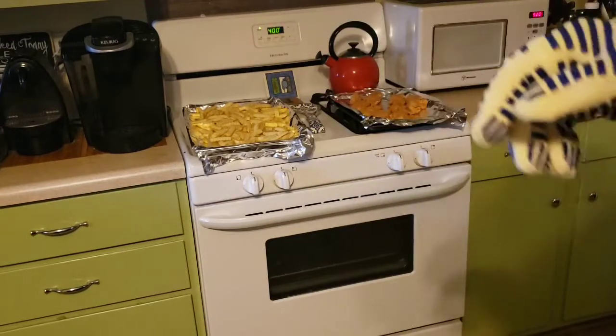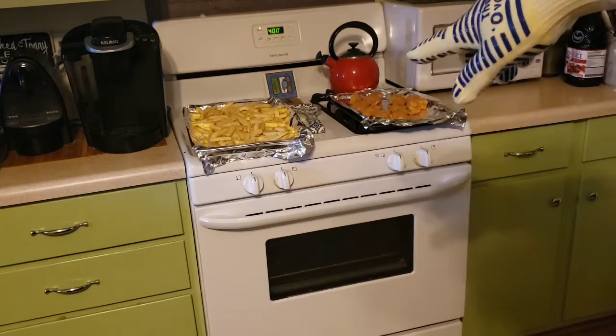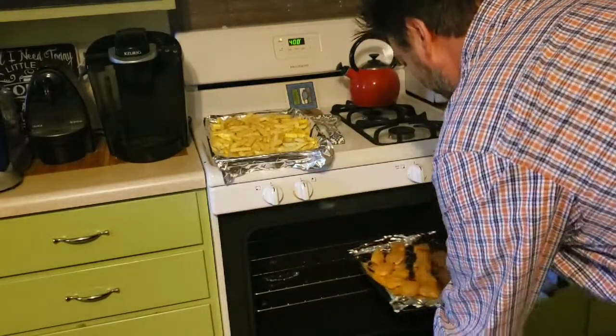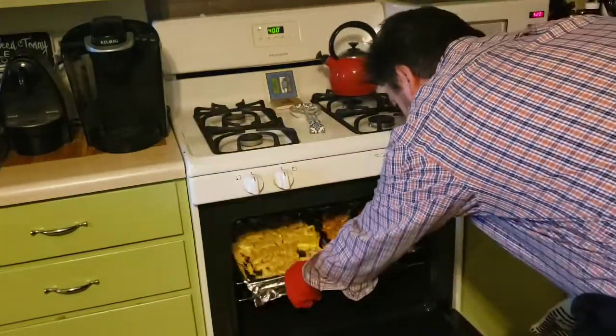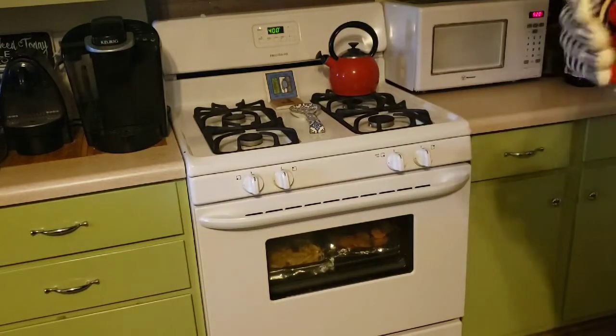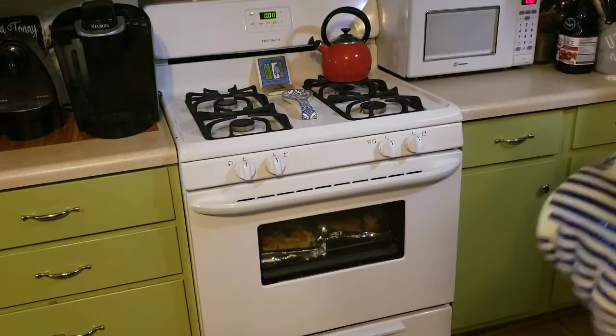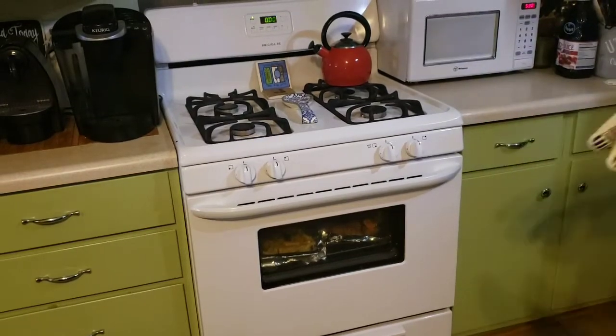I'm going to cook some chicken nuggets and french fries — mix them up in the middle to see if I can spin and flip them, then hold the pan to see which glove gives up first. Both the french fries and chicken nuggets need about 15 to 20 minutes at 400 degrees. The oven is at 400 degrees, so in go the french fries. I'll come back in about 10 minutes to test the gloves.